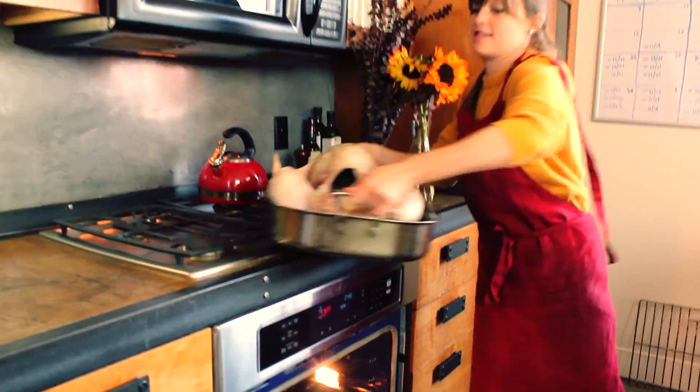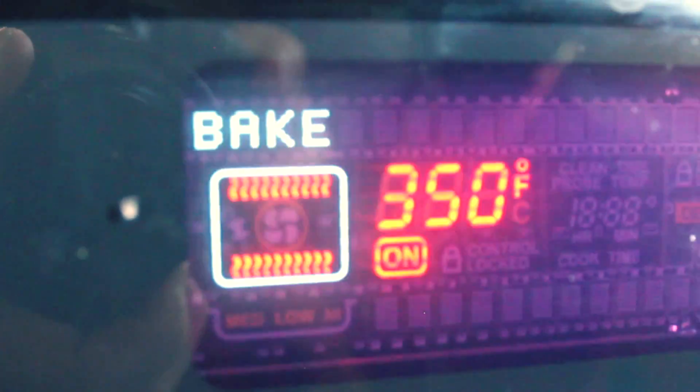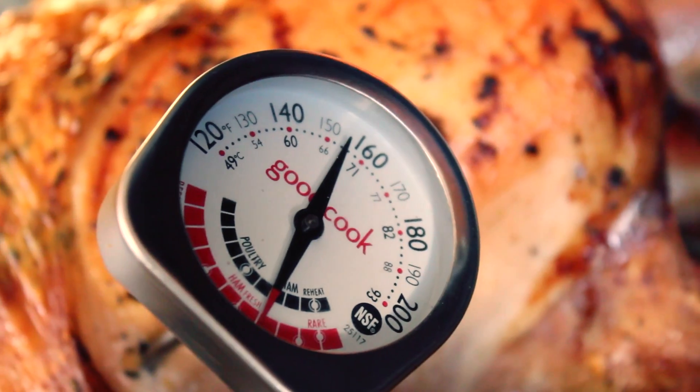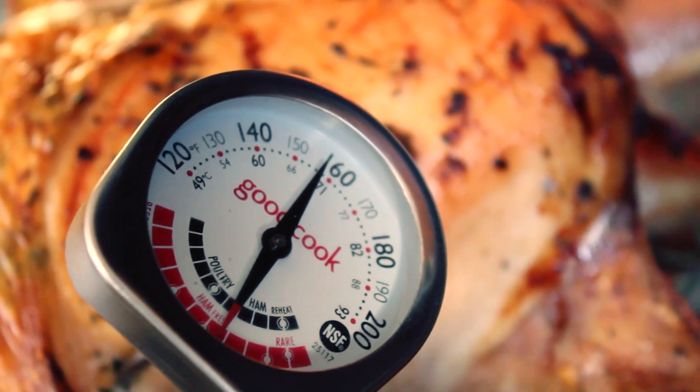Have your oven preheated to 425, but right after you put the turkey in, turn it down to 350. Have a dance party for two and a half to three hours. You want the internal temp to be between 150 and 160, and after you take it out of the oven, it rises to about 165.